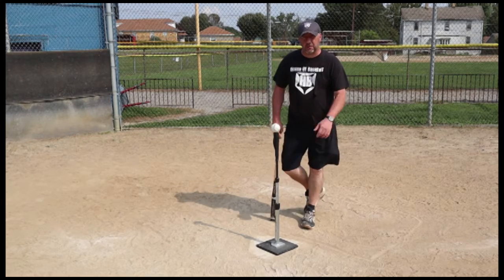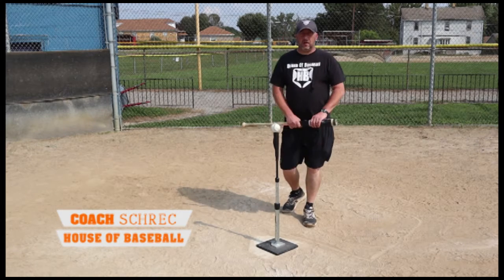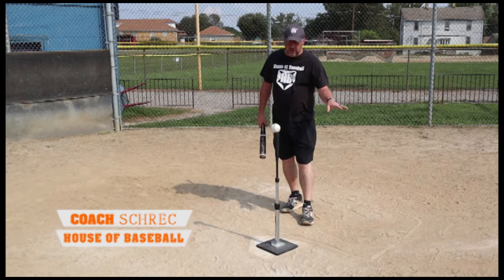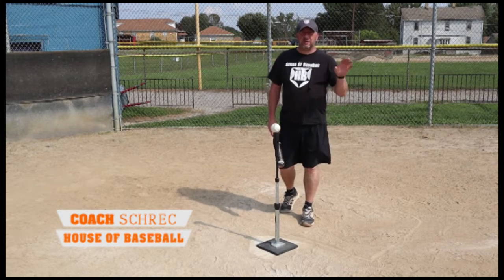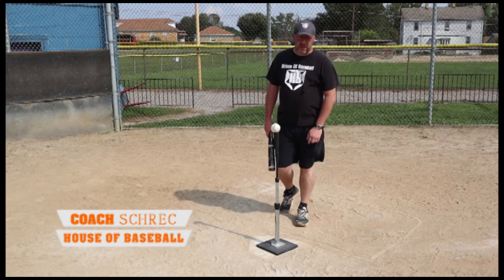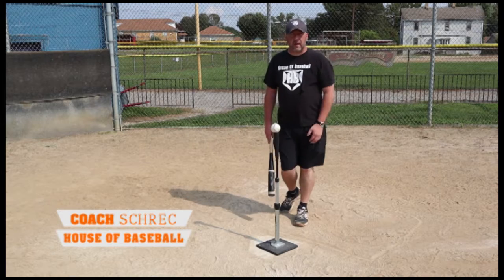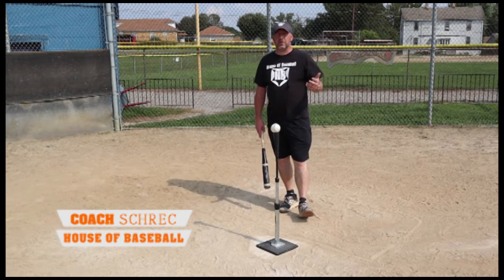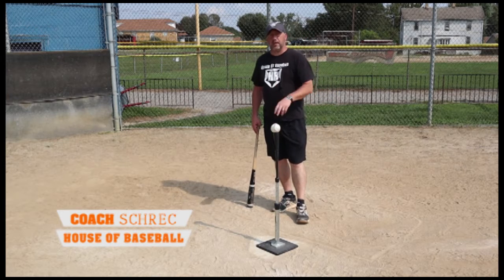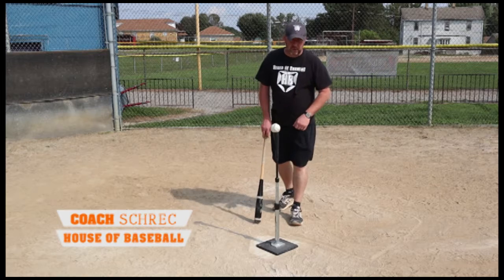Welcome back to the House of Baseball. I'm Coach Shrek, and I'm here to talk to you about hitting the curveball. Most of the time when we're at the plate as a youth athlete we're seeing a lot of fastballs, but at some point we're going to see the curveball — and if they figure out you can't hit it, that is all they're going to throw to you. I'm here to debunk that and get you back on track hitting that infamous curveball.